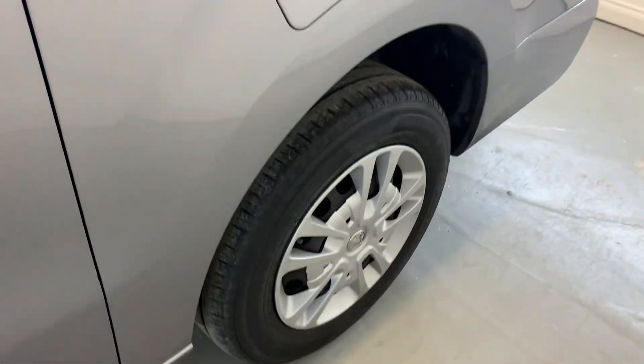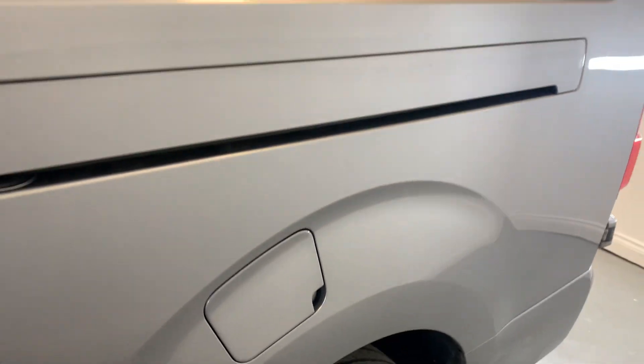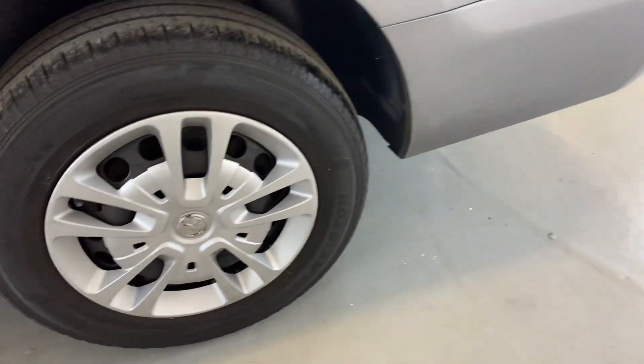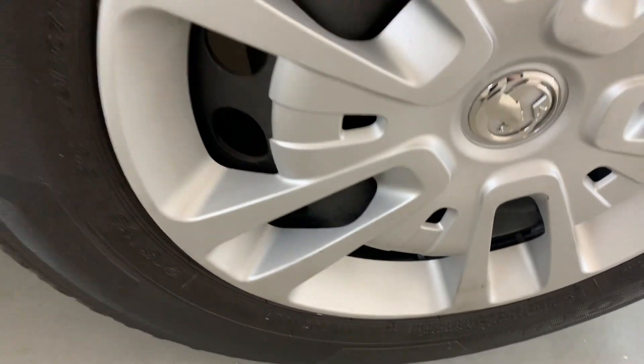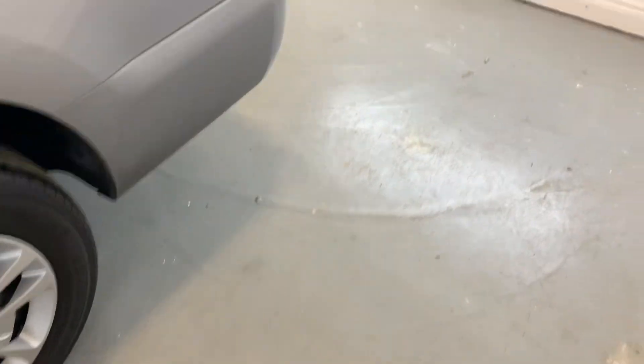Rear barn doors as you can see on the back of this van. Just moving around to that rear arch — nice and tidy. That rear alloy also looking good, once again a few signs of wear and damage just across the edges and in some of the spokes, but no significant bits of damage and you've got plenty of tread left on those tyres as well.